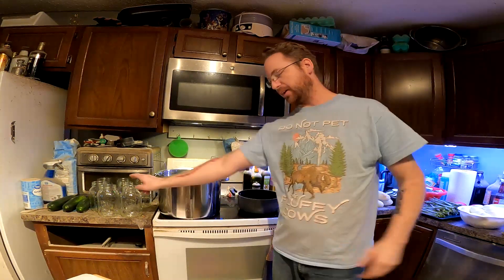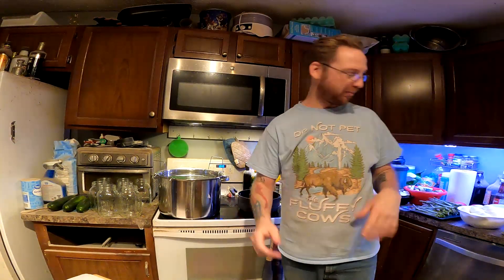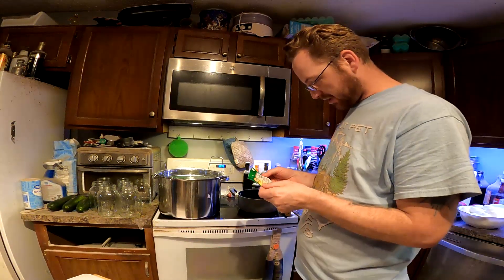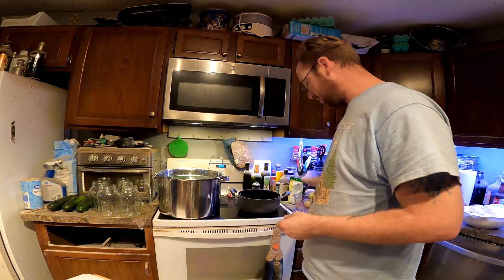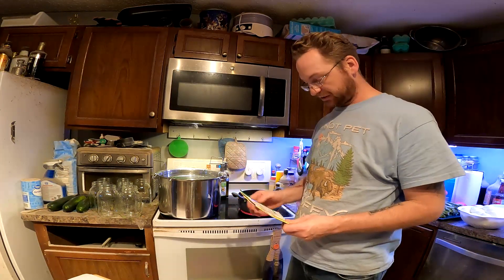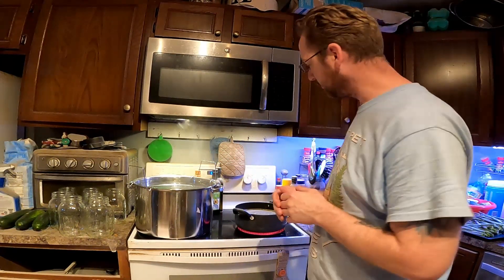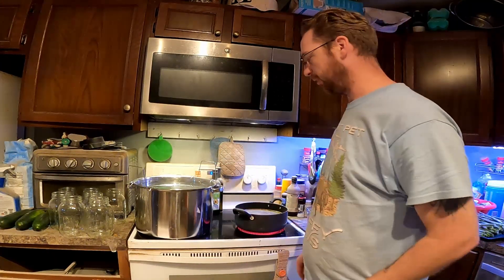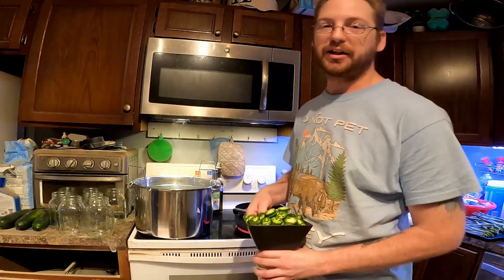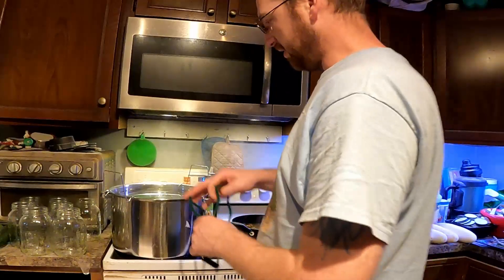Alright, so the next step is to sterilize the jars. But before I start that I actually want to go ahead and get my brine ready. Like I said, for that we're using this Mrs. Wages pre-made mix, so I'm going to get the sauce going real quick. That way as soon as I sterilize the jars I can get everything in there and get the brine in there. We're going to sterilize the jars, lids, and rings all at the same time in some boiling water. Meanwhile I have the Mrs. Wages mix going along with adding jalapeños into our jars and adding in some minced garlic.